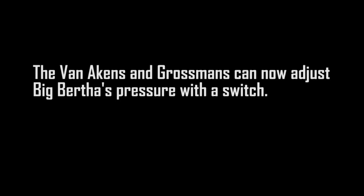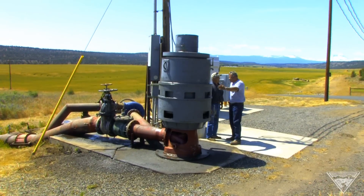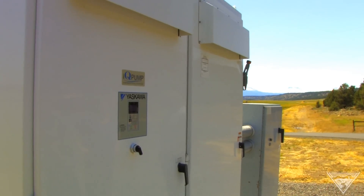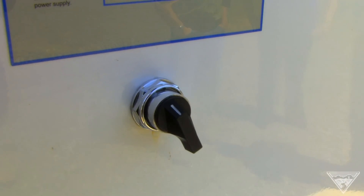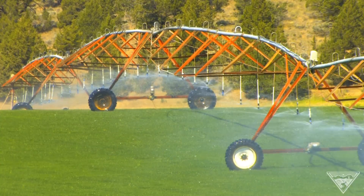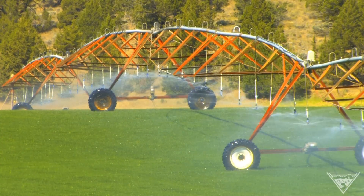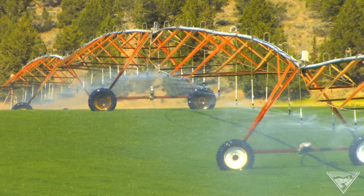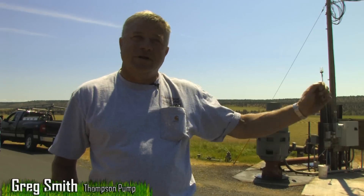If somebody was going to shut a pivot down they had to be up there closing valves and monitoring what the pressure was, or they'd be blowing pipes out of the ground. Now it's got what I call an A-B switch — it's actually an A-B-C-D switch. Depending on what's being irrigated, if Tom's running the wheel lines at the far end of his ranch he has to run at about 80 psi, so he comes up and puts it on A. He doesn't even have to get off his four-wheeler, just runs up and switches it to A.